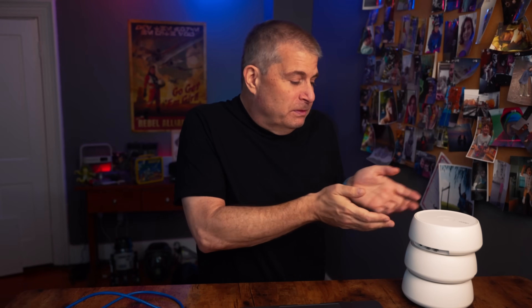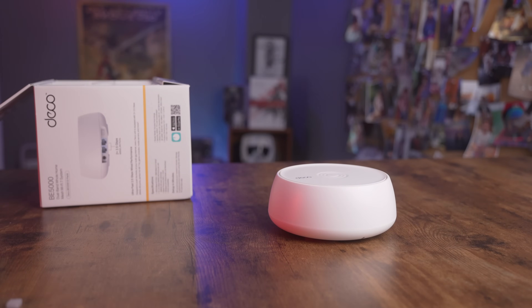The Deco BE 5000 from TP-Link has really given me new appreciation for mesh systems. The units aren't like the bulky mesh systems from just a couple of years ago, and they definitely aren't like the ugly routers with tons of antennas sticking off the top. These actually look good sitting on a table, and they do the job just as well or better than those router-looking devices. Super simple setup, some of the fastest speeds and best connection I've ever seen in my house, and setup that requires absolutely no button pressing — just turn them on and you're ready to go. Are you using a Wi-Fi 7 system or an older system? Let me know in the comments.